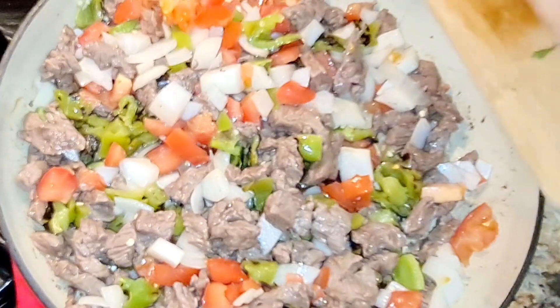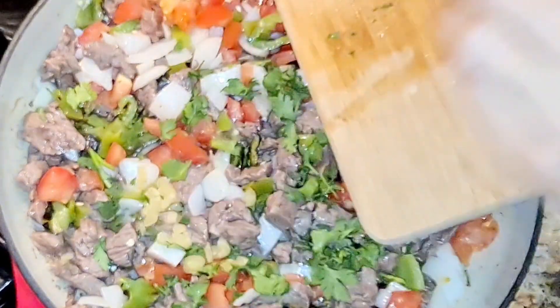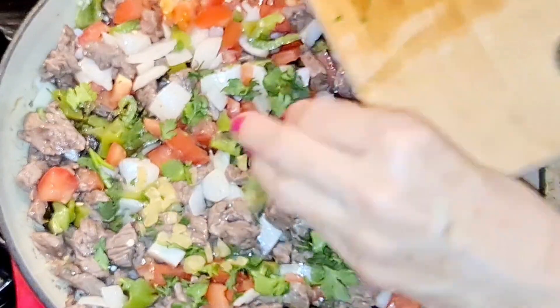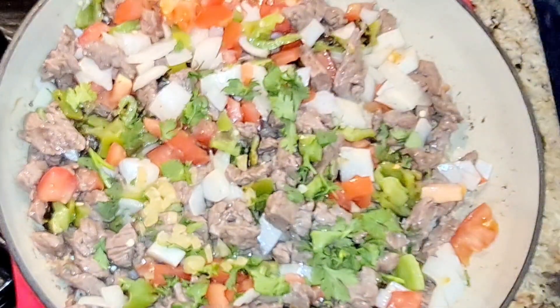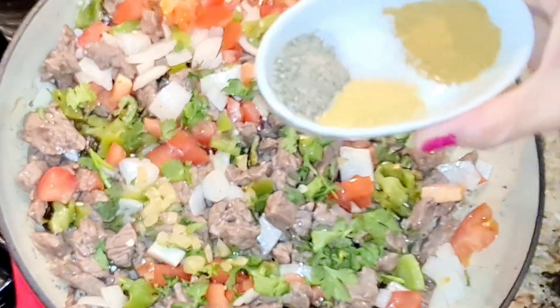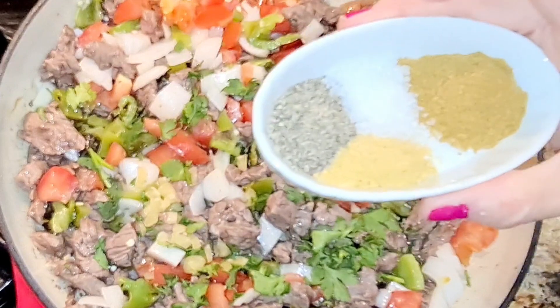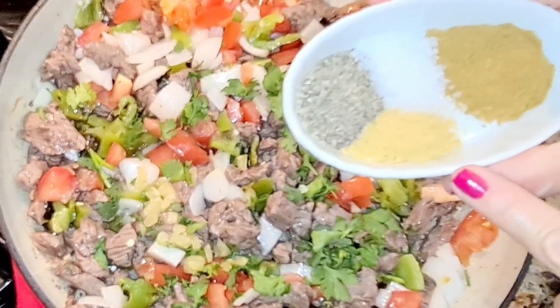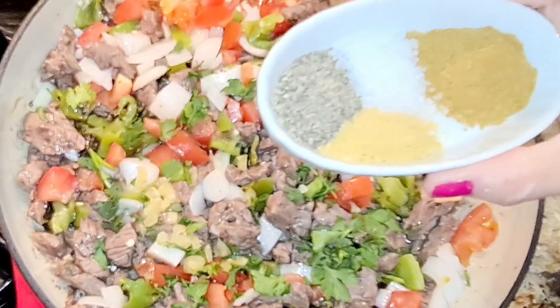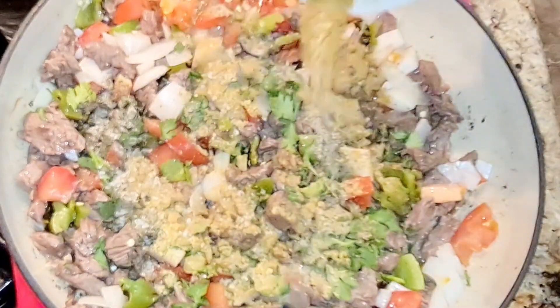Now I'm gonna add my cilantro and my garlic. I have one teaspoon of cumin, one teaspoon of black pepper, half a teaspoon of Knorr chicken bouillon, and half a teaspoon of salt. I might salt it a little bit later if it needs it.